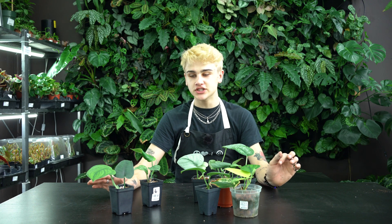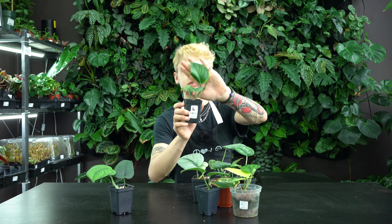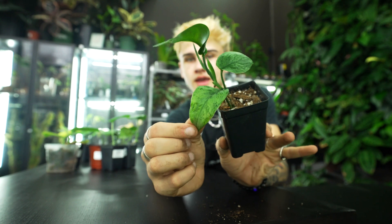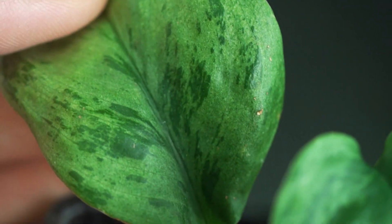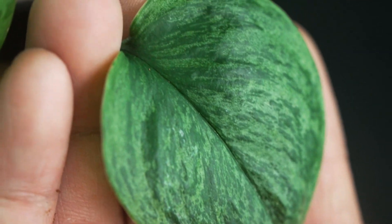In the Scindapsus family there are quite a few to choose from at many different price points — prices can range from single digits up to triple digits. This next one is definitely more of a collector variety: the Scindapsus treubii mint. It is just so beautiful, not one that you come across all that often, and it's a variegated form of a slightly more common Scindapsus.